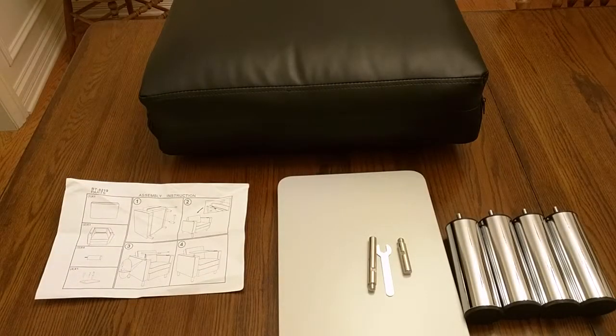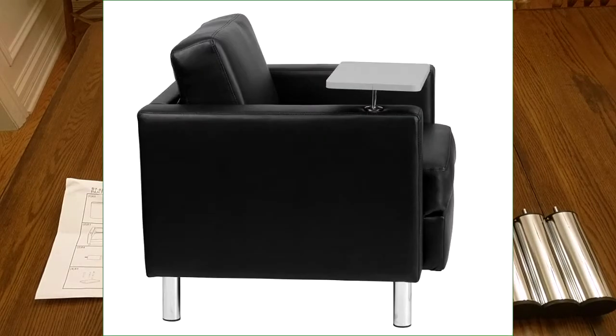Hello again, this is Robert Veach here and this is my video review of the Flash brand, Flash Furniture. This is their guest chair with tablet arm and has nice chrome legs.